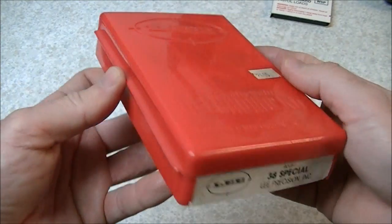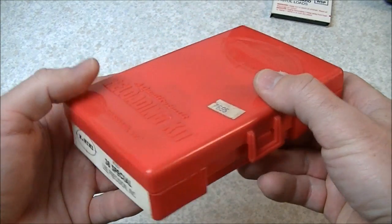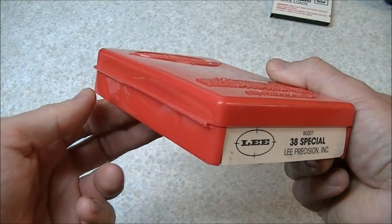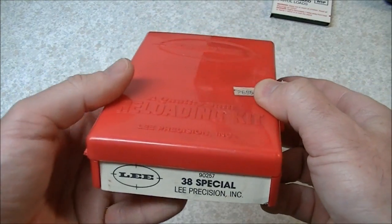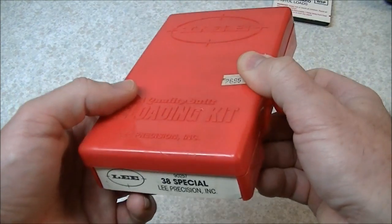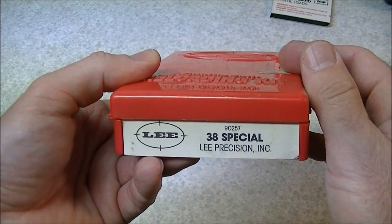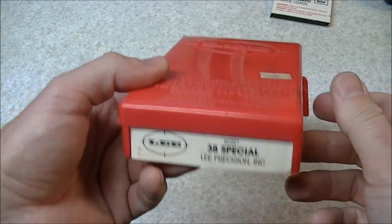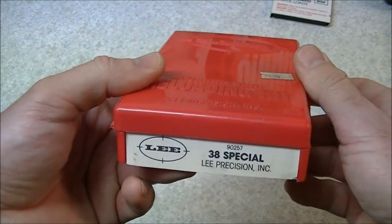The advantages of these kits are they are very economically priced. You do not require a lot of other accessories other than the kit, a hammer, and some powder, primers, bullets, cases, etc. You don't need a dedicated place to set up a press because it is freestanding. It's quite portable and easy to store. The main disadvantage is that they are pretty slow to use, so if you're going to load a lot of ammo this is probably not the way to go. It's not a bad way to have a portable kit should you want to load ammunition at the range, try some different loads, or take along when traveling.